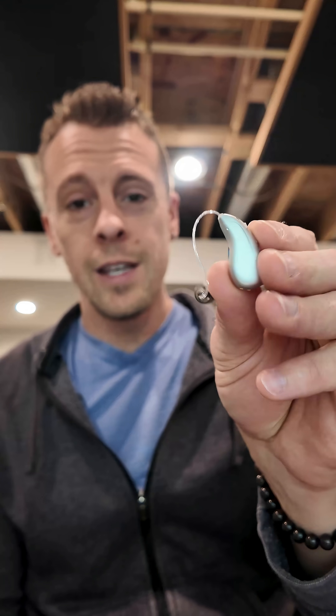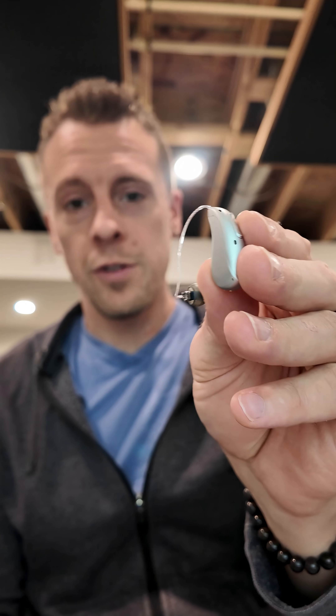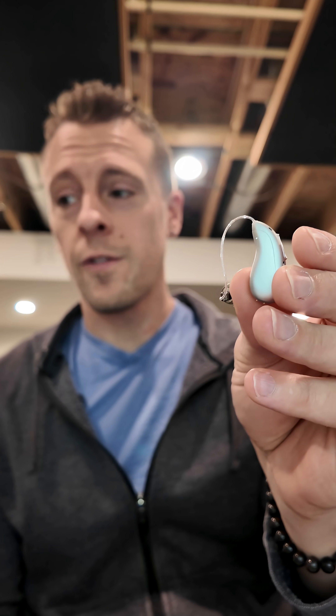Hi everyone. I am in the process of testing the new Phonak Audeo Infineo Ultra Sphere. They look like this, which is the exact same as the previous Audeo Sphere model. It is pretty much just a firmware update, and I've mentioned that in some of my other videos, and we'll address it also in the longer review.